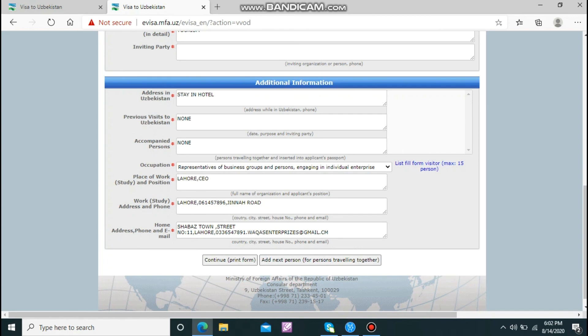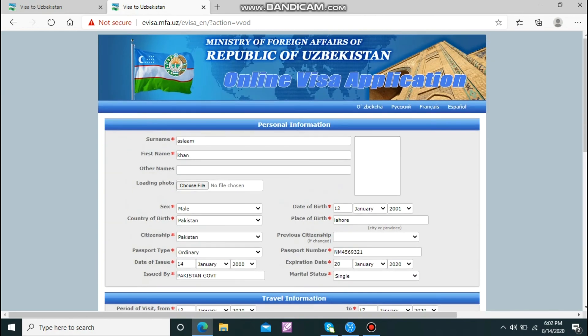You need to fill in all your details including phone number and email. This is very easy. After that, you will click to print out the form. This printout will be sent to the embassy along with your passport and letter of invitation. Please like, share, and subscribe.